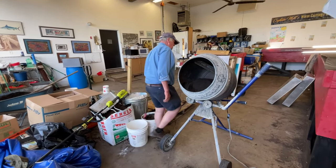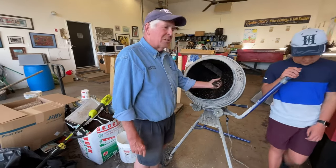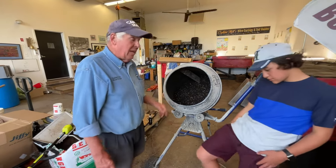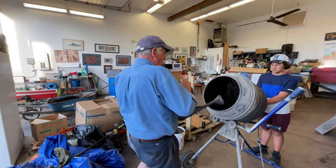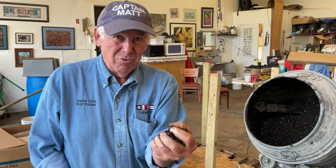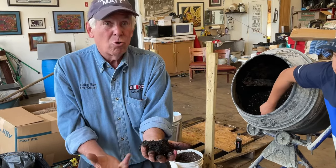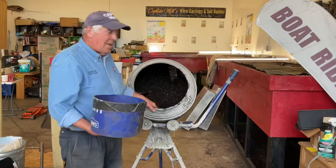Now I'm going to turn on the cement mixer — be careful with these things, they have no safeties on them. I'm checking the moisture level right now and I'm a little concerned I may not have enough moisture, so I'm going to sprinkle it with some water. Don't overdo it — do little bits at a time. I'll take a handful of it, squeeze it with all my might, and if I open my hands it should just literally start to fall apart. I had to give it a little touch, but that's perfect. That's what we're looking for.